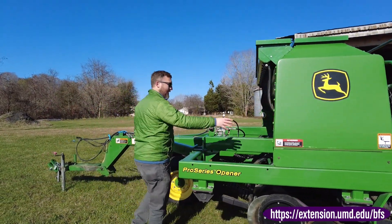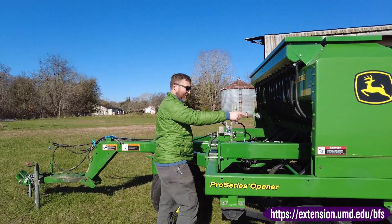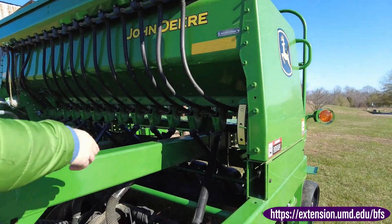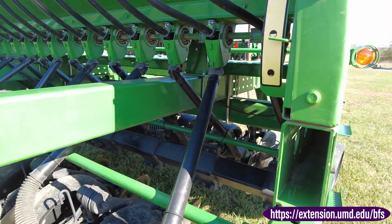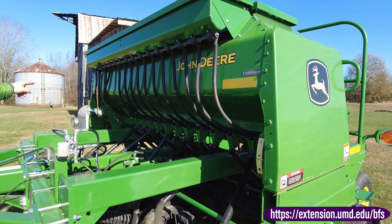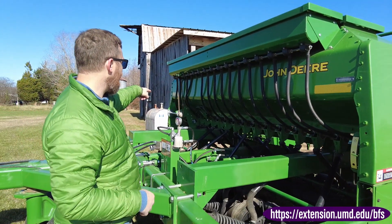These hoses down here convey the seed down to where it gets planted. It's just gravity-fed, so it's metered by these pulleys. You can see they run off these gears.